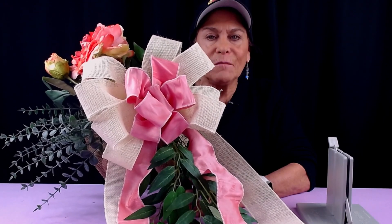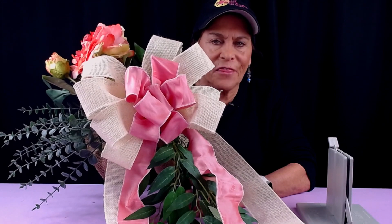Hi, I'm Sandy Sandler, the creator of the Bowdabra Bowmaker, and today I'm going to show you how to make this rustic themed gorgeous pew bow. So let's get started.